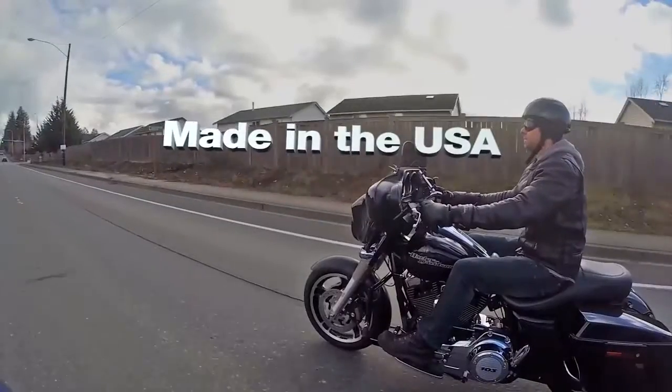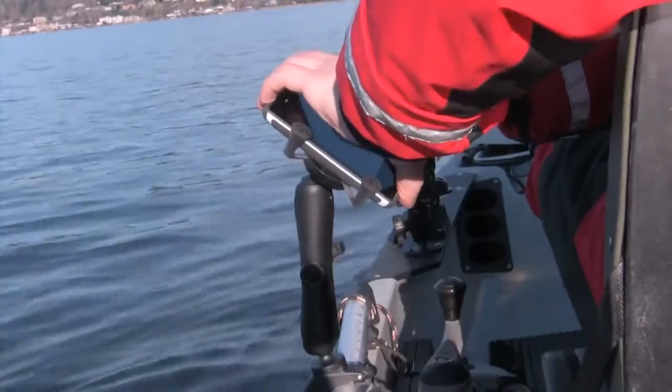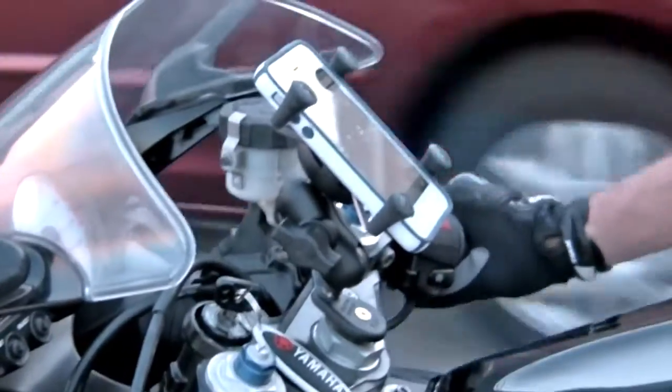Made in the USA and backed by a lifetime warranty, RAM Mounts have been proven to be the most reliable accessory for virtually any phone or tablet.